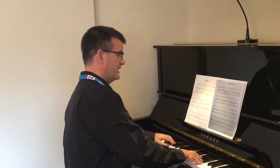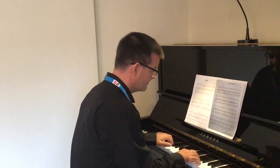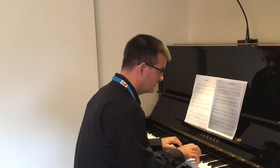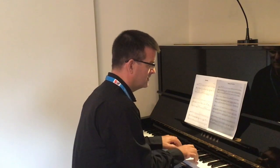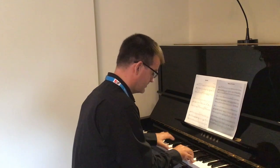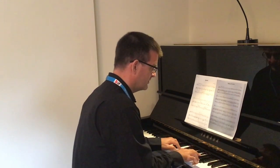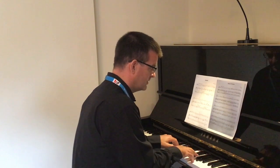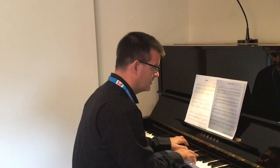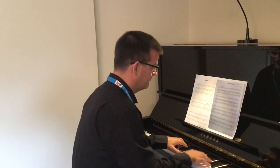Let's try now from the beginning through to the end of bar twelve. Here we go. Okay, so far?